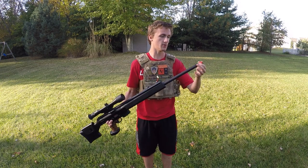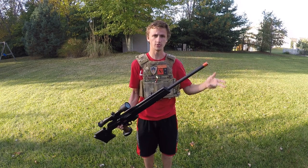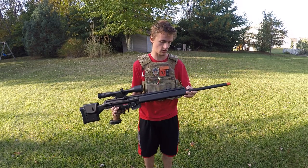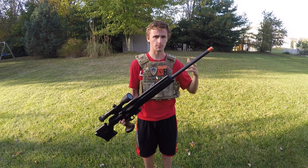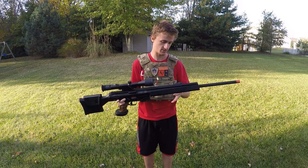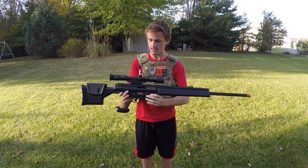So up here we're gonna start from the front — you have an orange tip. This is actually a metal barrel. For those of you that don't know much about Tokyo Marui, most of their guns are made of plastic. However, they do have some metal parts on them because they're made in Japan — they are not allowed to have specific parts that are metal, and they're not allowed to shoot over one joule. So this thing is shooting very low feet per second wise.